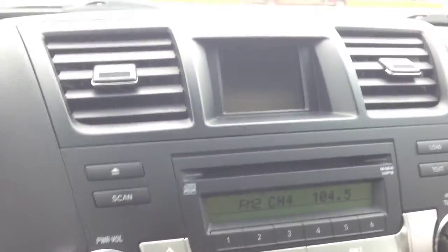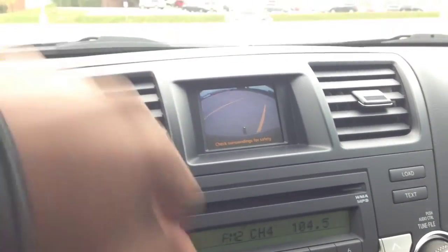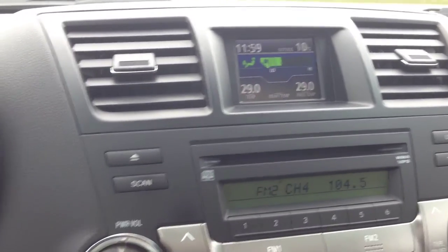A feature about this — we've got our automatic transmission down here. Let's switch into reverse, and you can see our climate control screen here actually turns into a backup camera, which makes it a lot easier to get back into those tight areas.